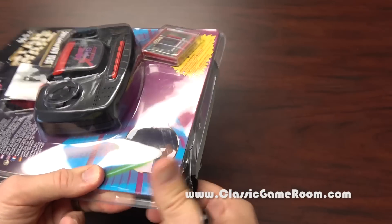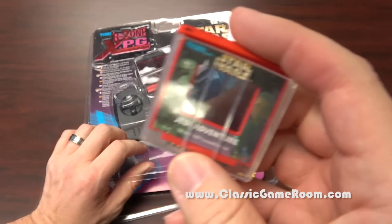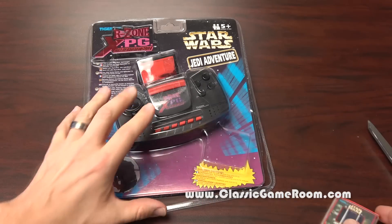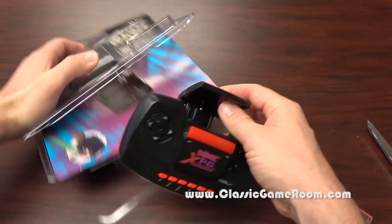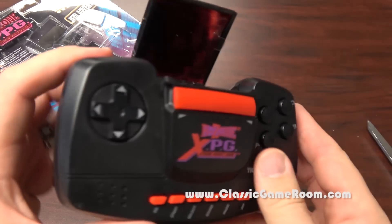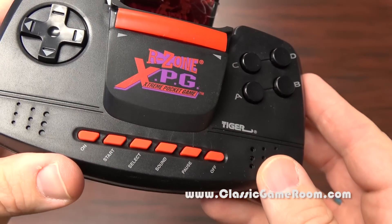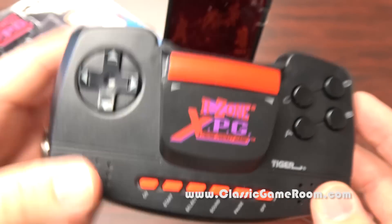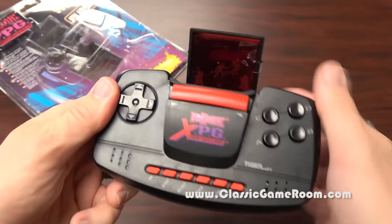There's never an easy way to open these things. I'm going to try to open it without damaging the packaging too much. Look at that. The R-Zone games come in a little protective plastic case — you wouldn't want to damage it. Oh no, this is going to be awful. I can feel it. The R-Zone XPG, the extreme pocket game. Back when everything was extreme. Luxurious. It's like one of those old TVs — I know some of you know what I'm talking about.